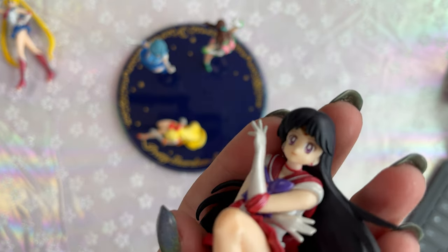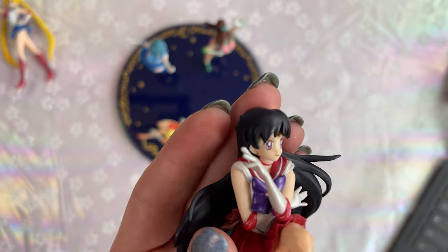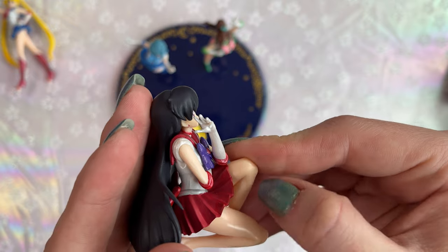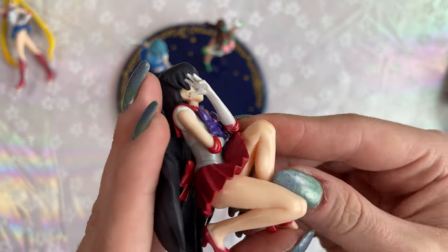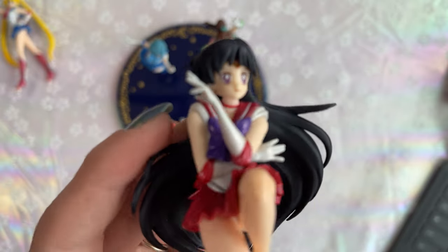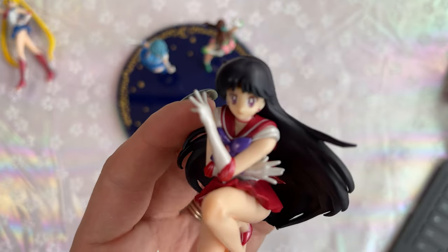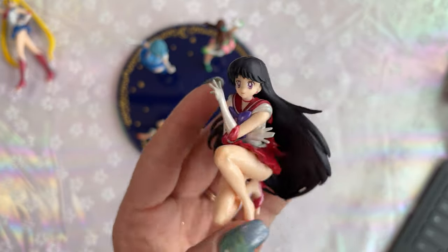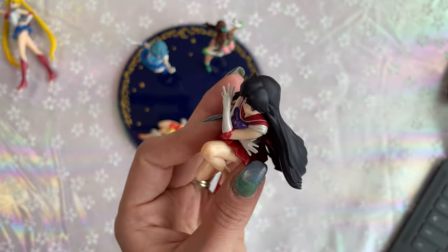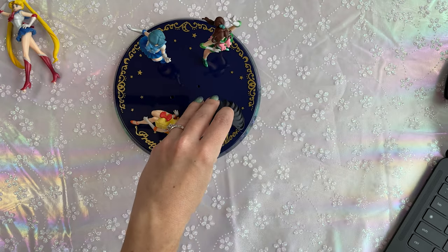Let's move on to Sailor Mars. She has a really nice looking face as well. Their face stamps are really well done — finely crafted and I appreciate that. It looks like there's a paint fleck underneath her knee. I think I can just get that out with a Q-tip. Overall she looks pretty good as well — no major flaws, nothing like that. She's even got her little earrings on. I appreciate that attention to detail. Her hair looks really pretty.